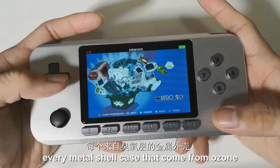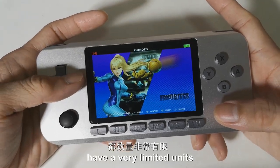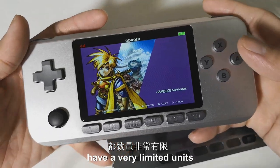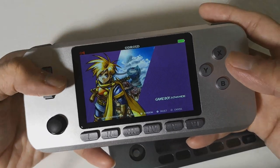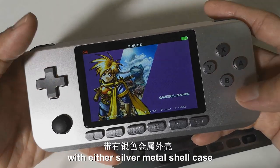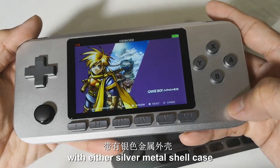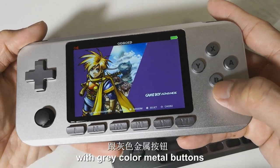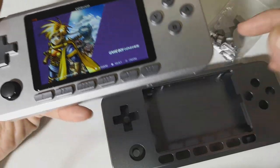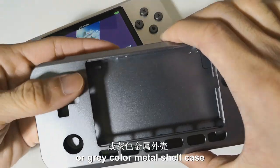Every metal shell case that comes from Ozun has a very limited number of units. For this metal shell case, Ozun only produced 32 sets total, available in either a silver metal shell case with grey color metal buttons, or a grey color metal shell case.